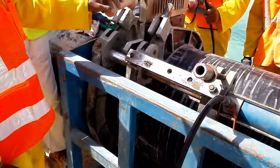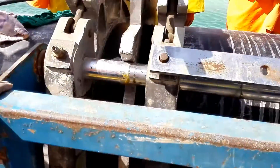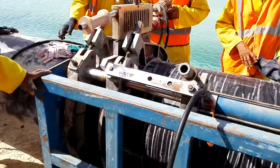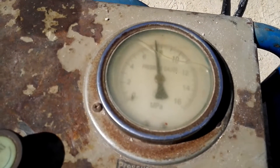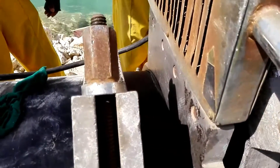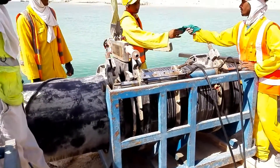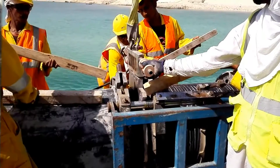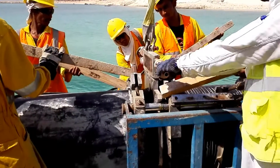Now we are applying pressure. You can see the pressure gauge — we have to keep it for 13 minutes under pressure. You can see it's starting to melt. Thirteen minutes we have to keep this heater plate. Now it's almost done. We are going to remove this heater plate.